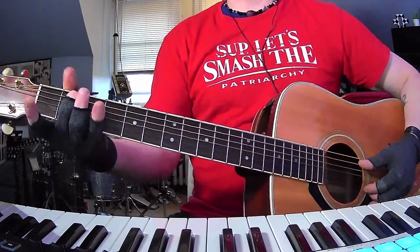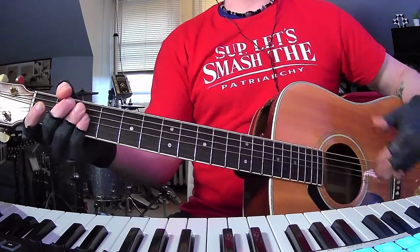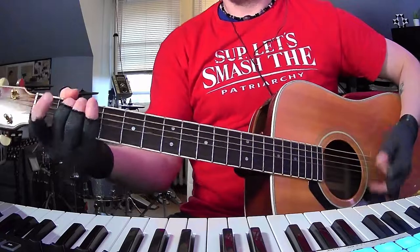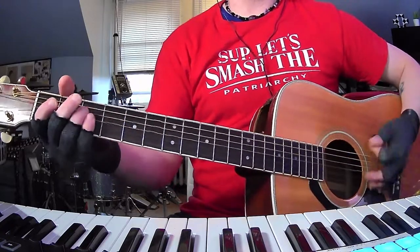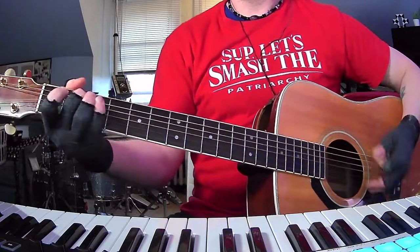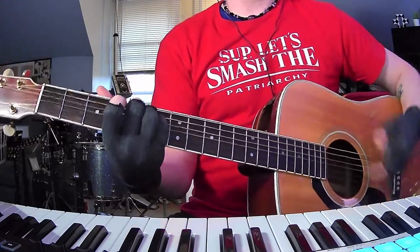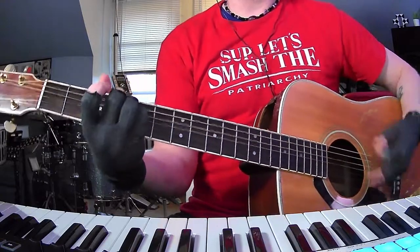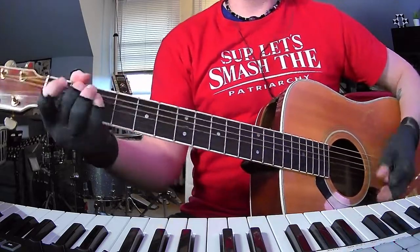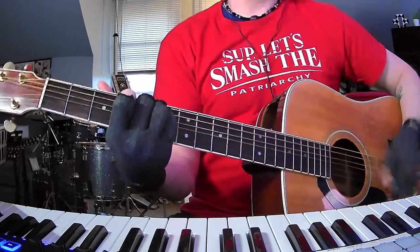Sometimes the chords are played with two or three strings at a time, like that, sometimes more. I'm gonna play the first verse and the pre-chorus and the chorus all together and then I'm gonna tell you what I'm doing, so as to not waste your time. This is the pre-chorus, and the chorus.